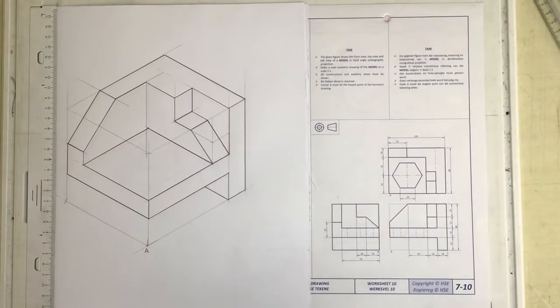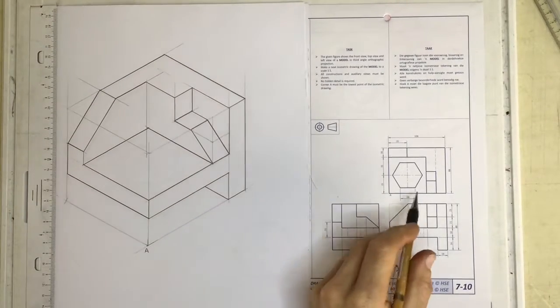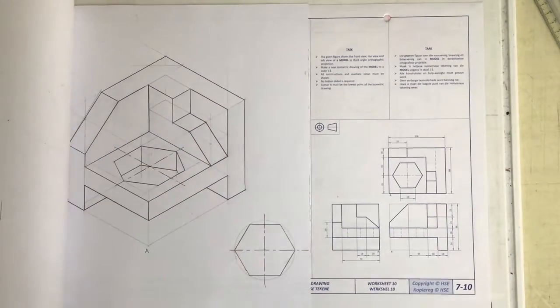This is the second video on question 710 and what we need to look at here is how to go about drawing that hexagonal part in the center over there. I'm just going to show you what that all looks like. There's the hexagon.